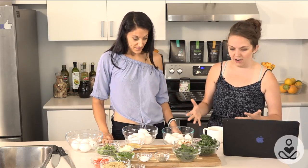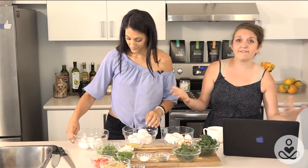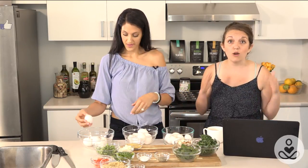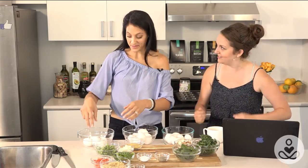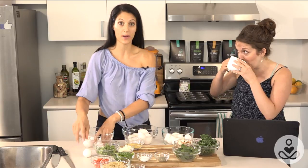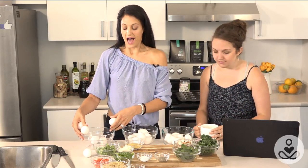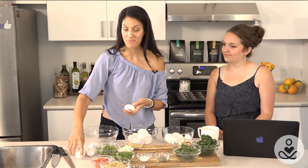If you guys have questions, send them in — questions about the recipe, for me, for Lisa, for the team. That's the whole point of this being live. While I'm cracking my eggs, I really want to talk a little bit about breakfast and how important it is. You've probably been told as a child that breakfast is one of the most important meals of the day, and there's so much validity in that because it is.